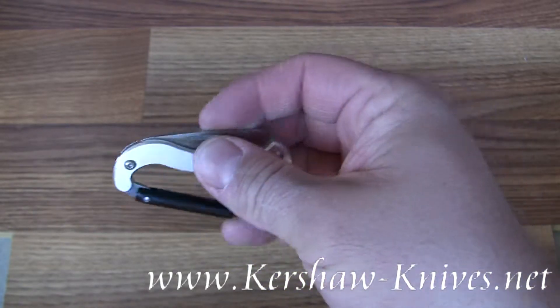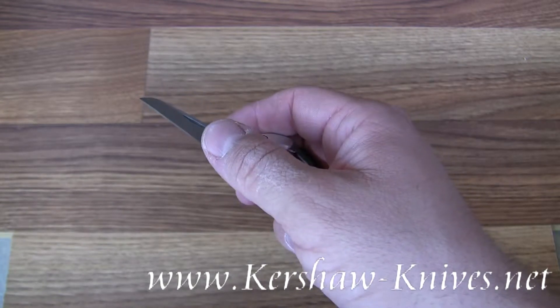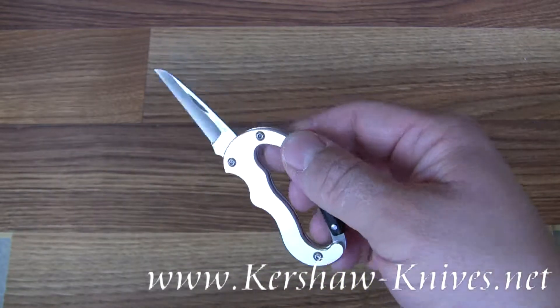It's got a blade on the backside. It's two inches long, razor sharp, and it's made out of 420J2 stainless steel.